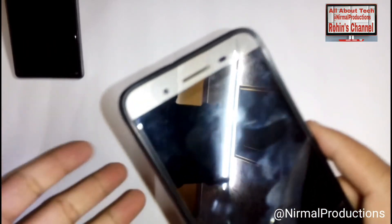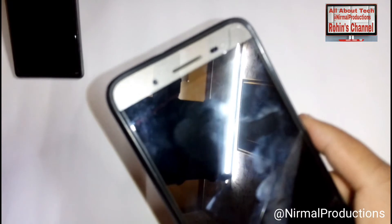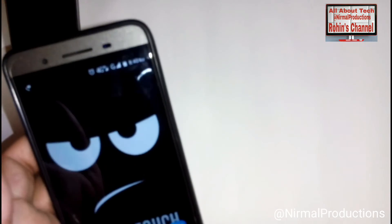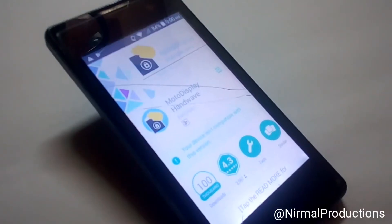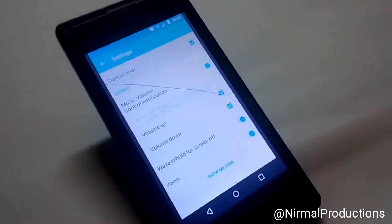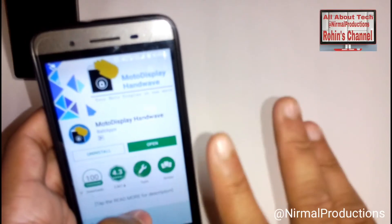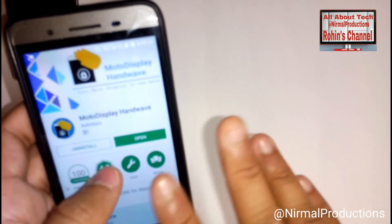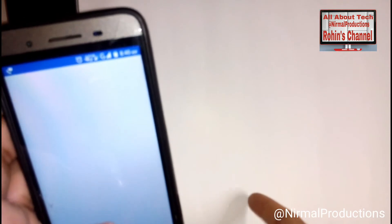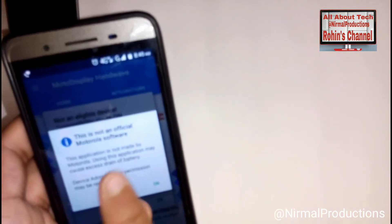Without wasting time, let me introduce you to this app - the Moto gesture app. Here it is. I'll give the link in the description below. The name of the app is Moto Display Hand Wave. Let's open it.